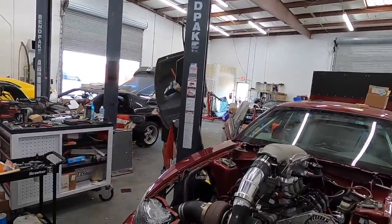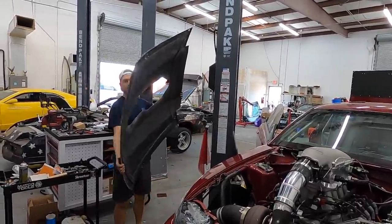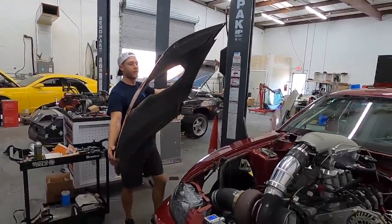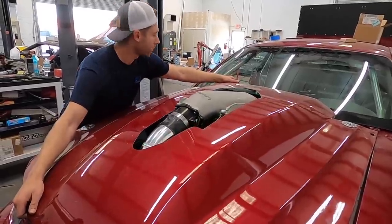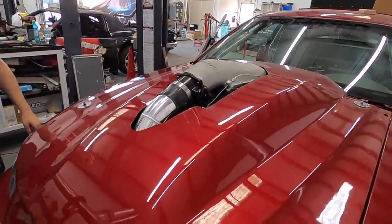So here's the deal — I brought this car up to Garrett's shop and now my hood doesn't fit. We charge double for that. The hood doesn't fit, so if I cut a hole in it — now she fits. Aerodynamic — it's just one of those pro mods.